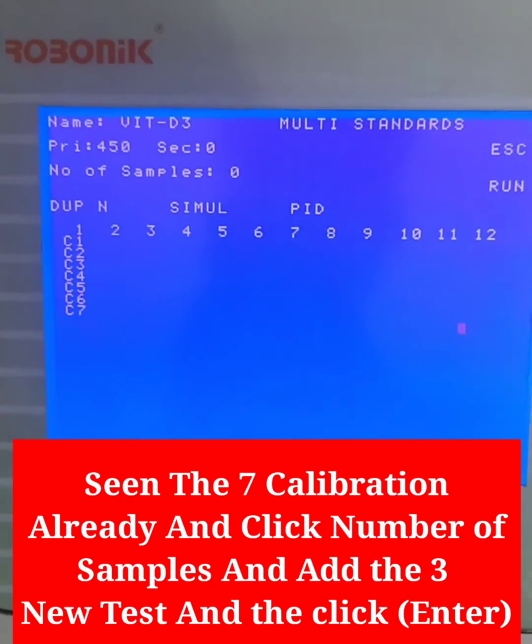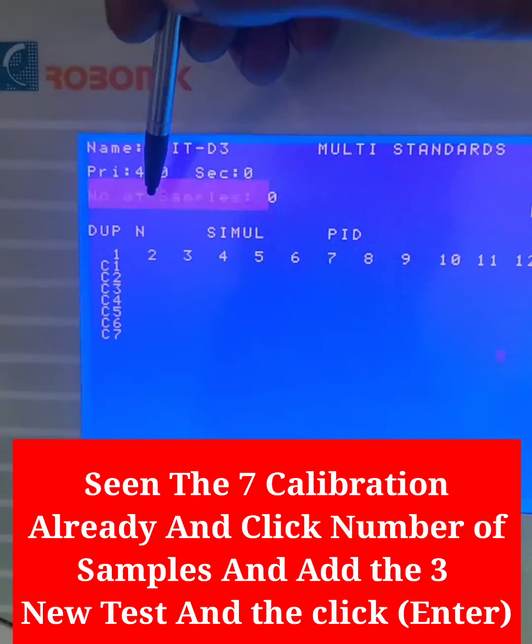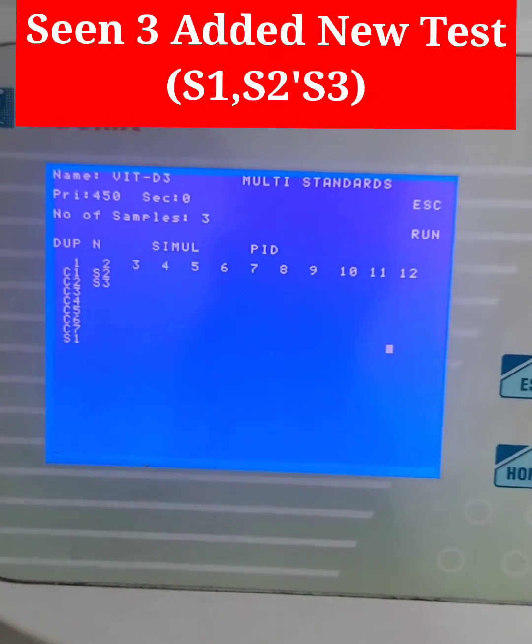View the 7 calibration points. Click Number of Samples and add 3. Add the new test and click. Confirm 3 new tests have been added.